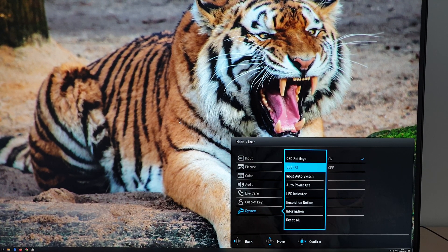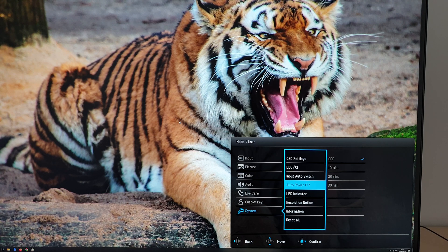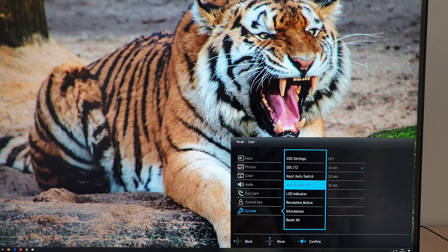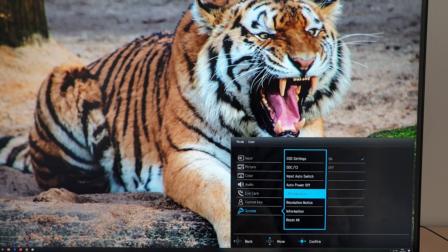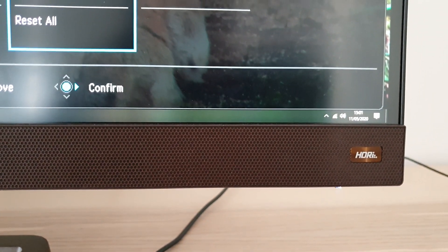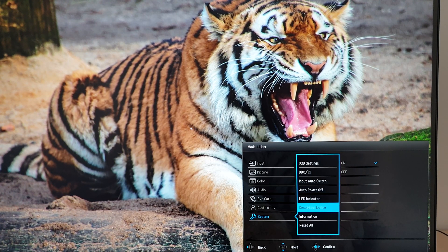DDC/CI allows software to adjust OSD settings via plug-and-play functionality. Input auto switch lets the monitor select its input automatically or you can set it manually. Auto power off turns the monitor off after losing signal for a set time — quite a useful feature. The LED indicator can be turned off in the OSD if it's annoying. Resolution notice gives an on-screen alert when you're not using the native resolution, which can be disabled if you frequently switch resolutions.